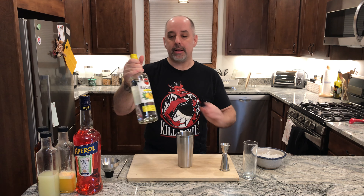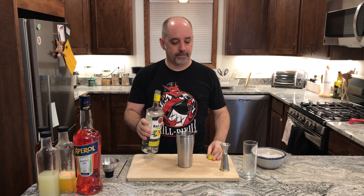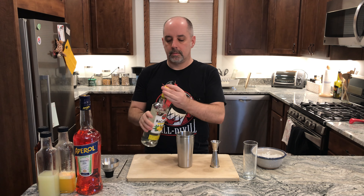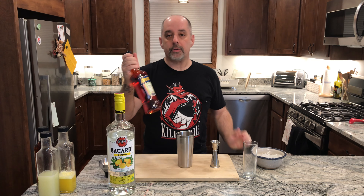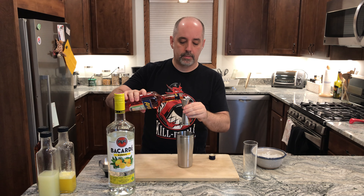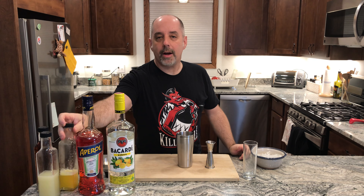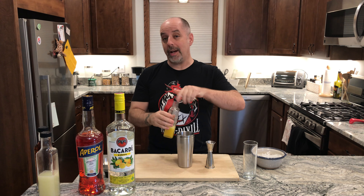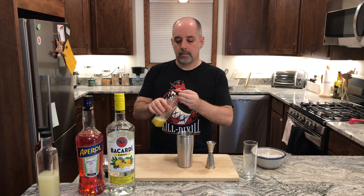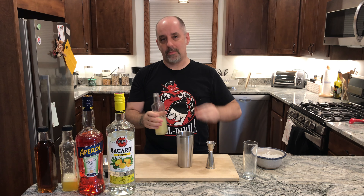To make this drink, we are going to start with the Bacardi Limon — two ounces or 60 milliliters in the shaker. One ounce of Aperol, which is 30 milliliters. One ounce of fresh squeezed pineapple juice, 30 milliliters. One ounce of lime juice, fresh squeezed of course, 30 milliliters.